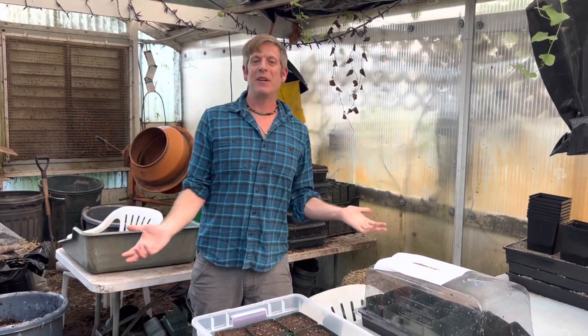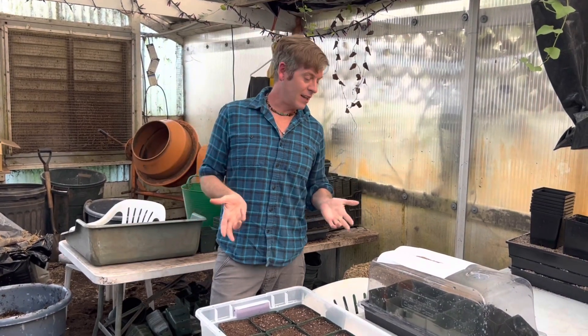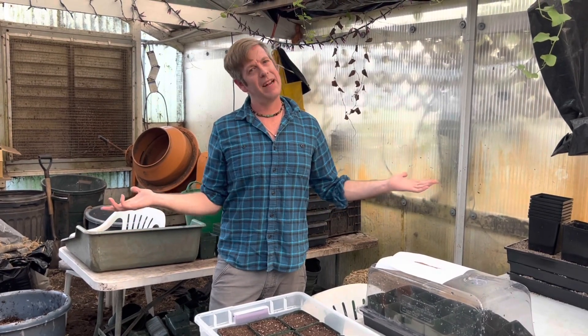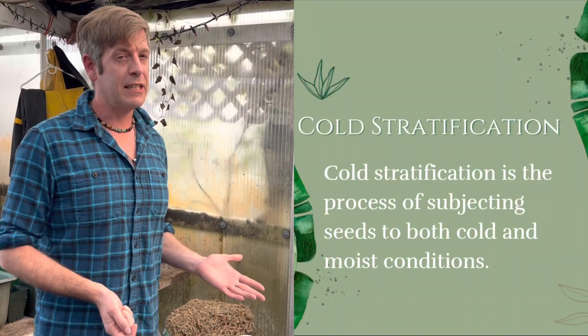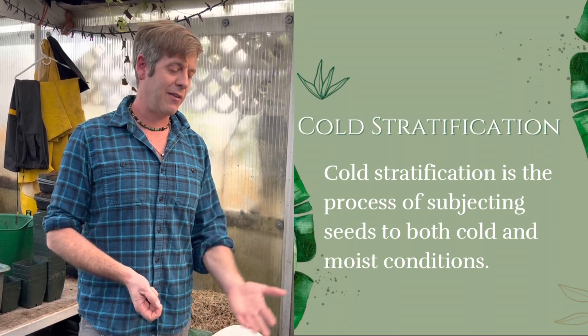Welcome back. I hope you're enjoying our seed sowing guide as much as I am. Today's video, we're going to talk about the mysterious stratification. If you're a regular person, you've probably never heard that word. All temperate carnivorous plants, in order to germinate those seeds, have a special lock on them, and the key to that lock is called stratification. Stratification is a period of cold and wet on the seeds that will allow them to germinate.